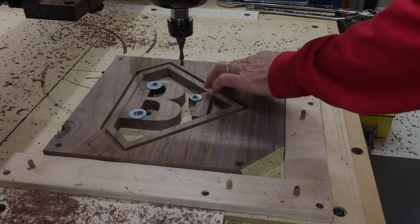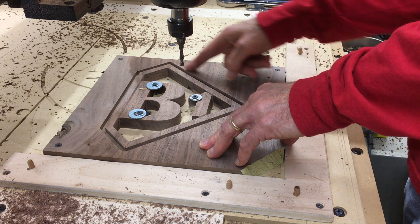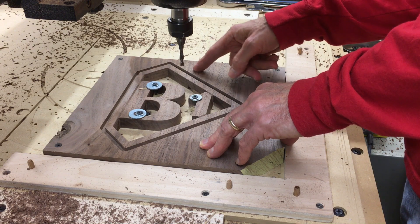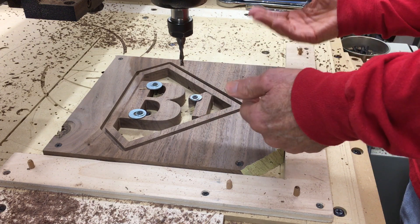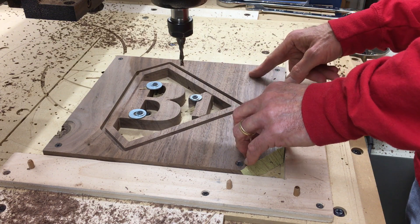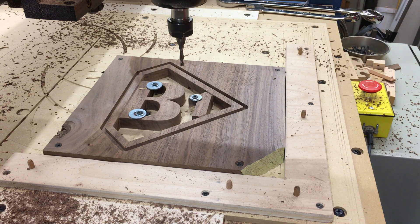I'm going to cut the outer perimeter. The rough cut is going to leave tabs — it's a climb cut. The finished cut is going to be a conventional cut and will cut the tabs off so that I can remove this piece for the next step, which is chamfering. I can't chamfer with this in place and I don't need this to move, so hopefully those three screws are going to hold.